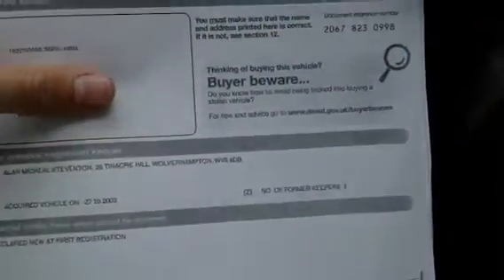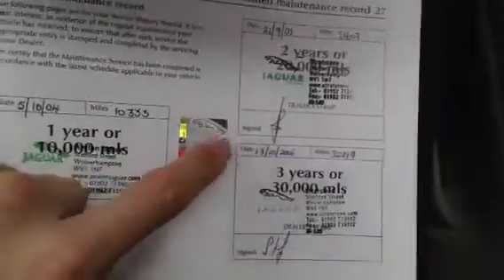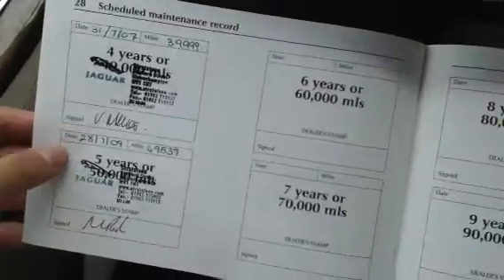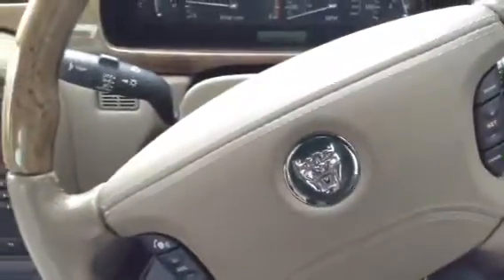Looking at the paperwork, we have a copy of the V5 as the plate is on retention. The car has had two owners and comes with an MOT running until July 30th 2015, so plenty left on that. There is only partial service history with the car — stamps at 10, 21, 32, 39, and 49,000 miles. So it is only partial history. Overall, a very nice looking 2003 Jaguar S-Type 3.0 litre V6.